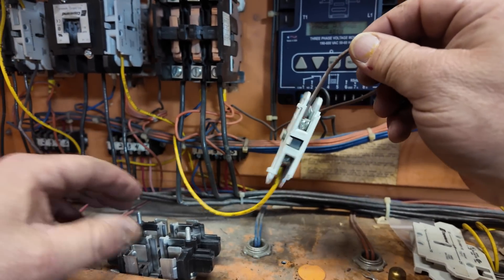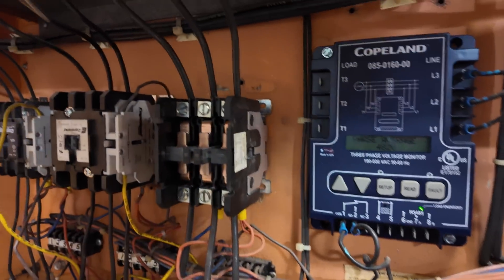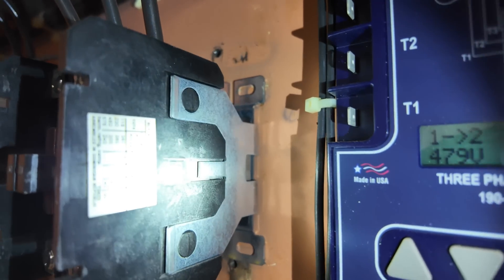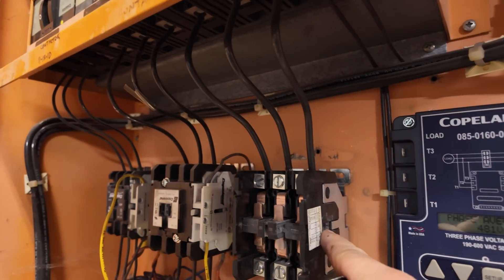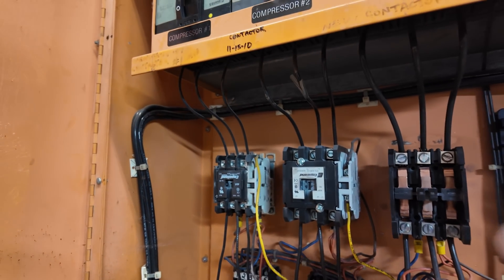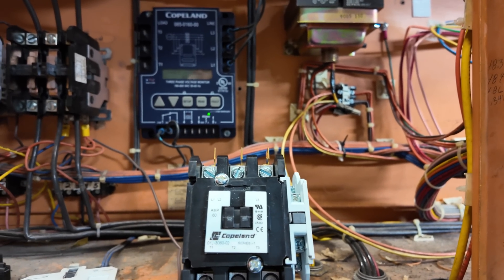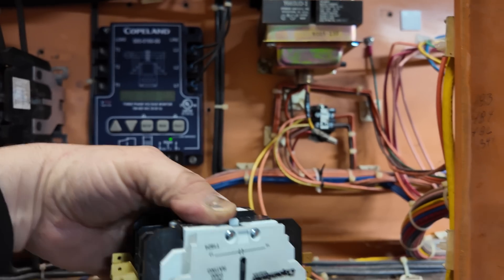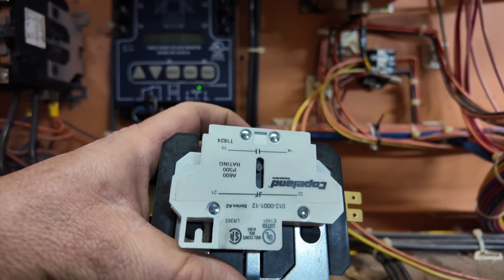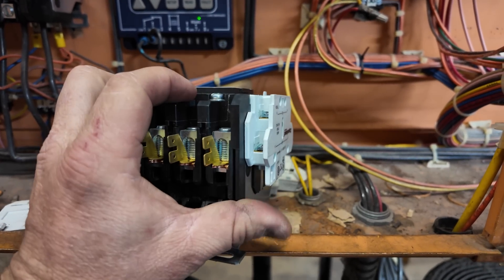We're going to go get a new switch, new contactor. I think that piece there on the edge is broke — yeah, it is broke. The edge on the side of that contactor is broke — that's kind of peculiar, makes me wonder if it chattered or something. So we've got the new contactor here. I went ahead and got the new auxiliary switch mount on the side. The big thing you want to make sure is that it actually goes up and down like it's supposed to with the actual contactor. We've got it normally open on the first set of contacts.